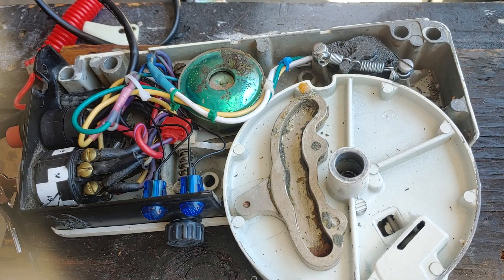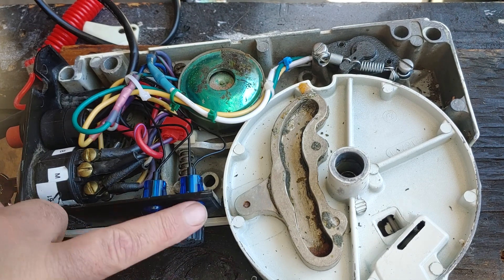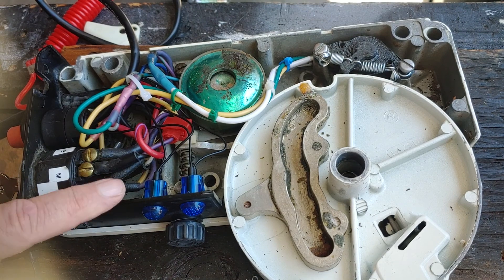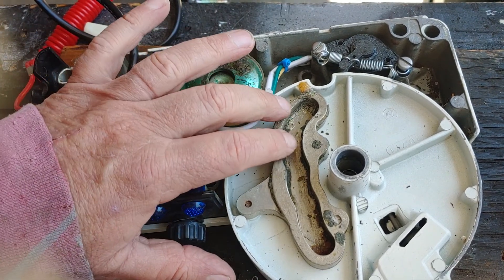Here's my 3D printed hydroelectric switch for my Johnson. I have two lights to indicate gears. Right now it's in forward, so there's no lights on because it's not getting a signal.